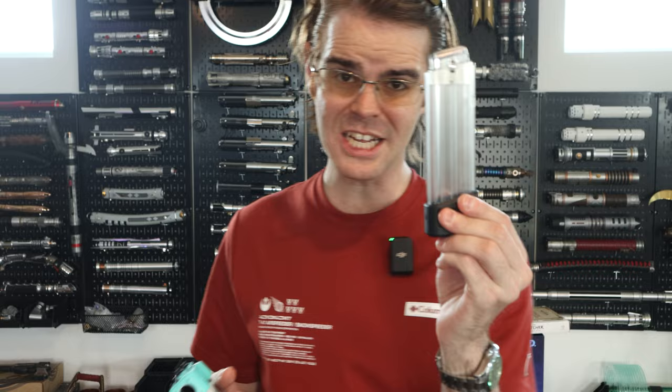Let's click it into full auto real quick. It's pretty snappy, pretty fast. The magazine that it comes with is an 11-rounder, and that goes really quick in full auto.